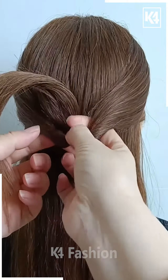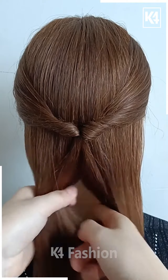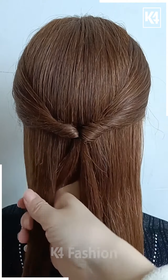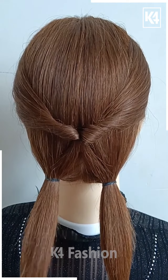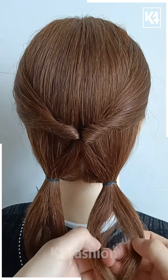For the next one, take a section of your hair, tie it nicely with the help of the elastic, and then pull it inside out. Now take the remaining hairs and divide them into two sections. Take the first section and then another, and tie it nicely with the help of the elastic. Now divide the hairs into two more sections and then pull it inside out from the middle.